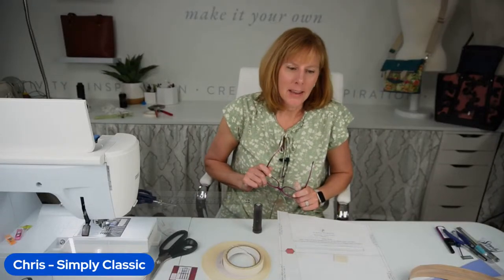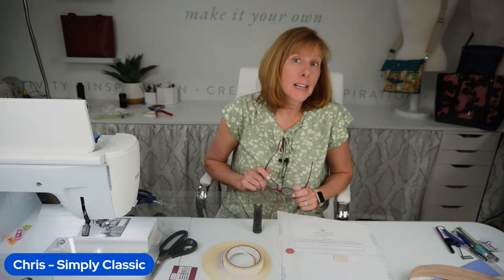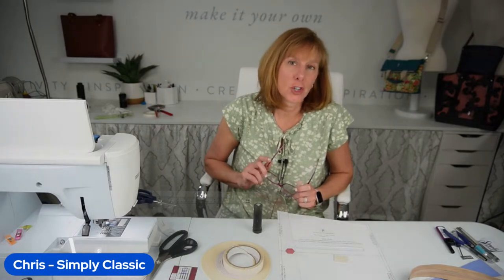Hey everyone, I'm Chris and this is Simply Classic. Today we're bringing you the Simply Classic Clutch version 2.